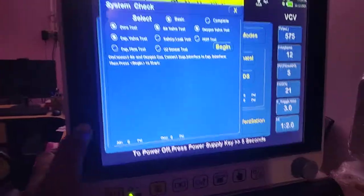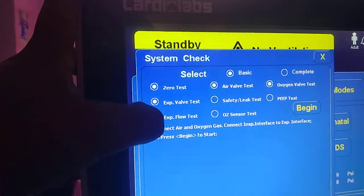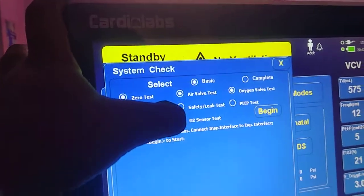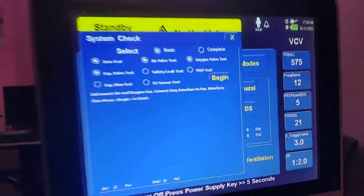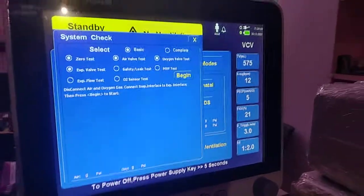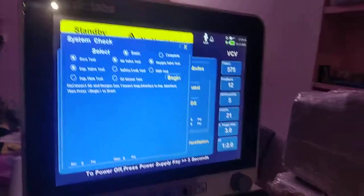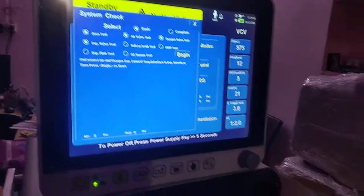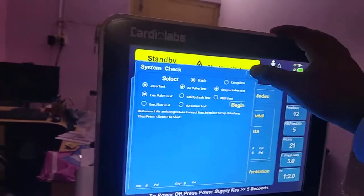From this standby window you can also perform a pre-test. In the pre-test you can check: zero test, expiratory valve test, expiratory flow test, air valve test, safety leak test, and auto sensor test. We recommend performing this test before connecting to any patient to ensure proper and accurate delivery of gases. We will discuss how to do this test in a later video.